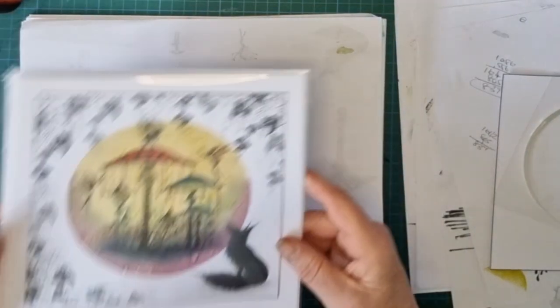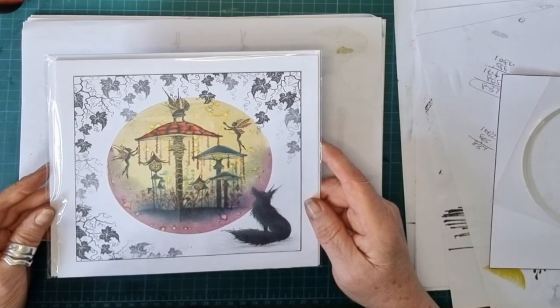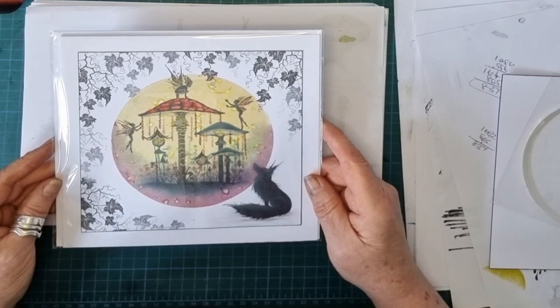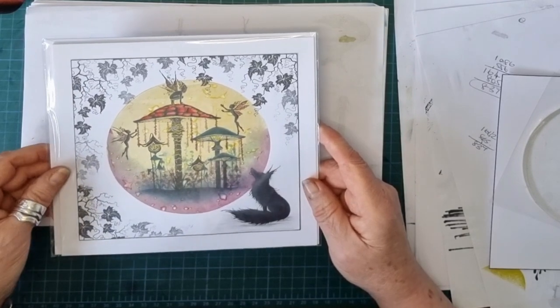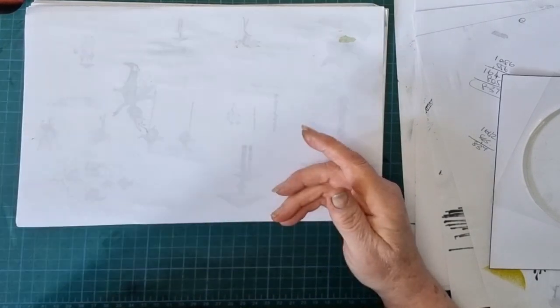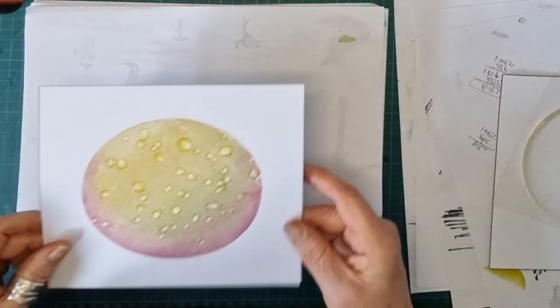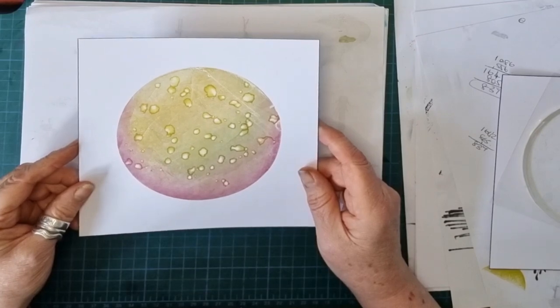Today I'm going to try and reproduce this card which I made ages ago. I really liked it myself. I might keep it rather than sell it - not quite sure yet, depends how this new one turns out. To start that off, I need a gel press background. I made this one this morning which I'm quite happy about, so I'll use that.